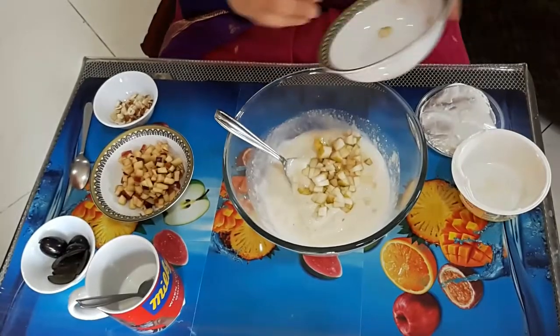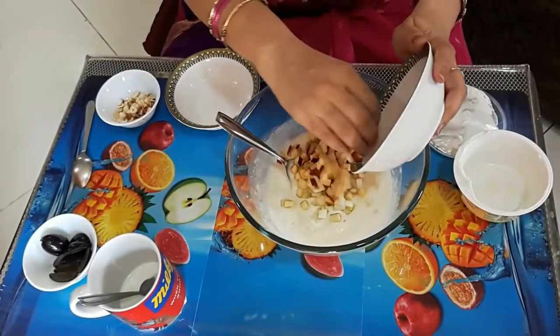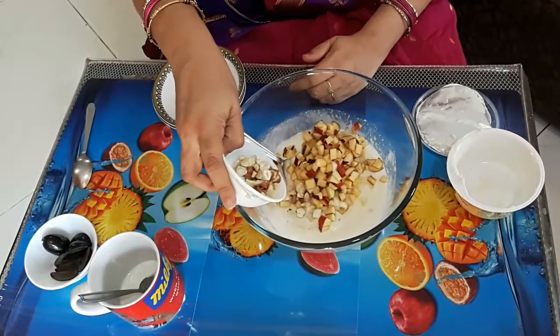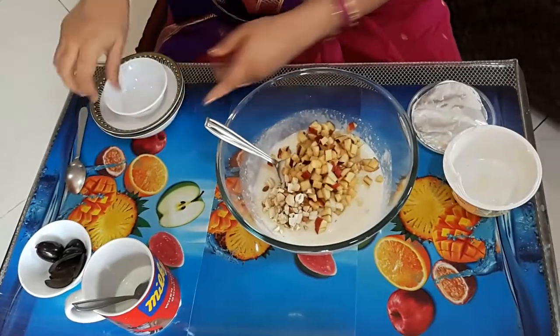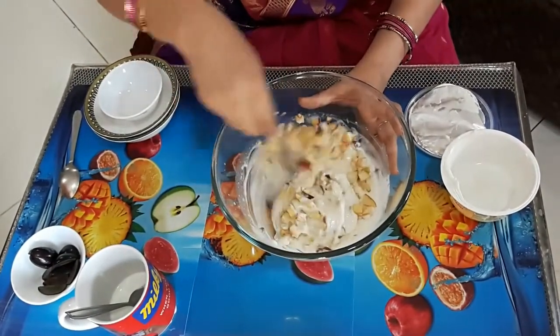Next, I add the cut fruit. You can add as much or as little as you want — you just want that bite of fruit to give it a different taste. Dry fruits go in next and I am giving it a good stir.